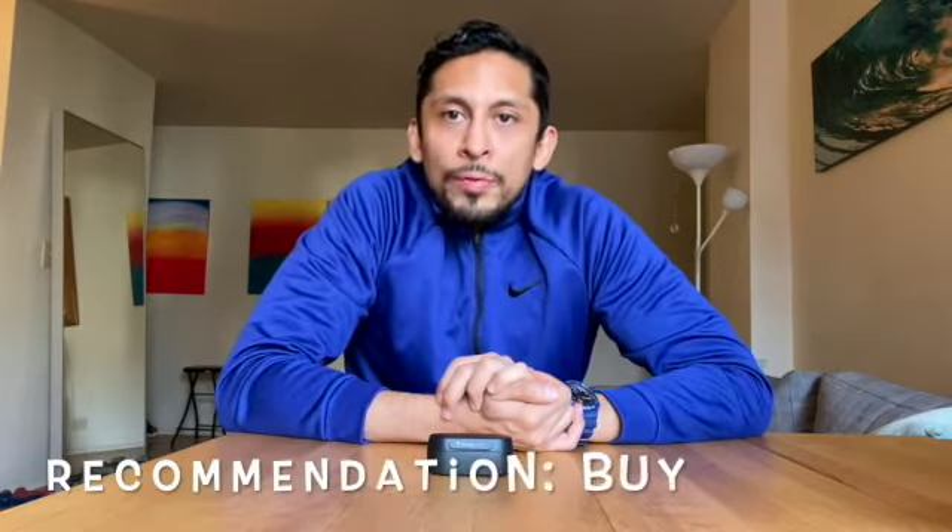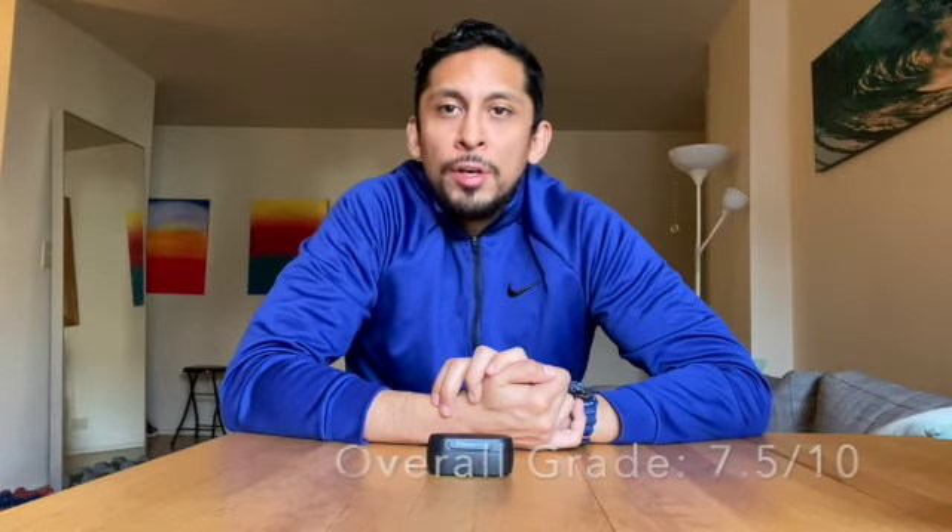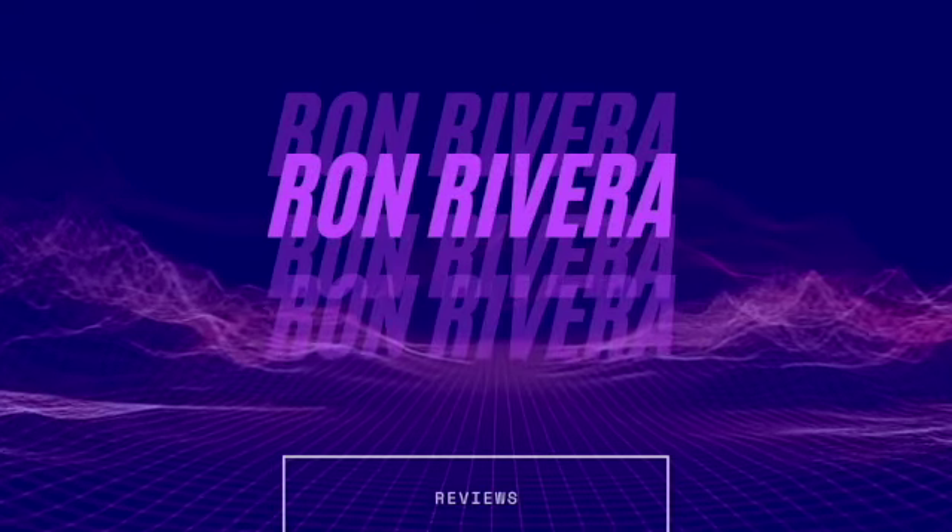Overall, I would recommend these earbuds. They serve well for those quick everyday tasks. I think a lot of younger teenagers would like the Skullcandy Sesh, and it's also good for adults and anyone wanting an inexpensive option with good bass, good sound, and good comfort. Thanks for joining me on this review — if you liked the video, make sure to like and subscribe for the next tech review. Thanks, till next time.